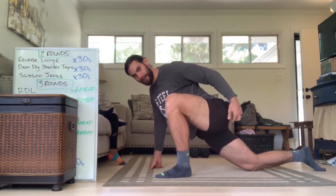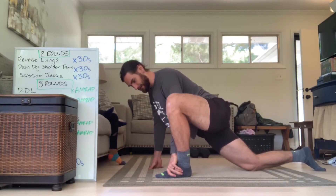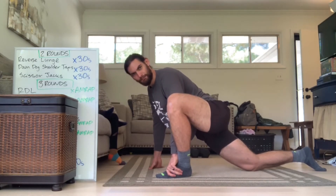You can do a little contract and relax — squeezing the butt tight, and then relax, squeeze the butt tight, relax. Do a minute on each side, minimum.